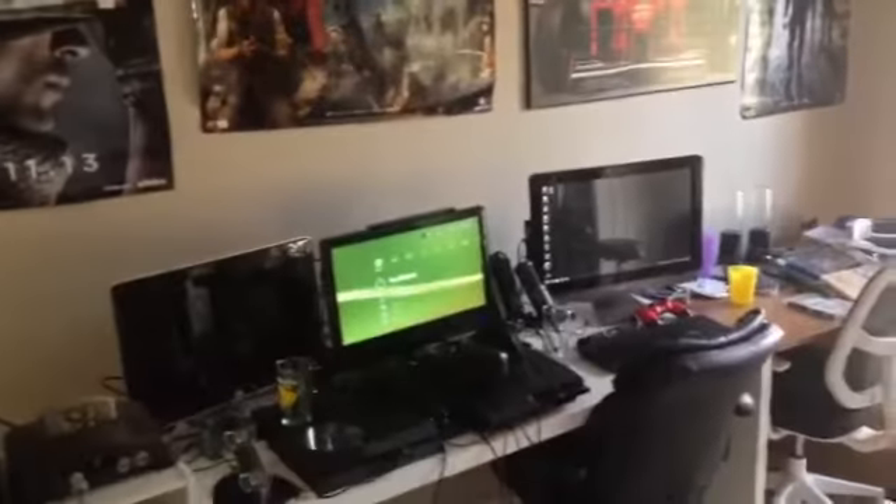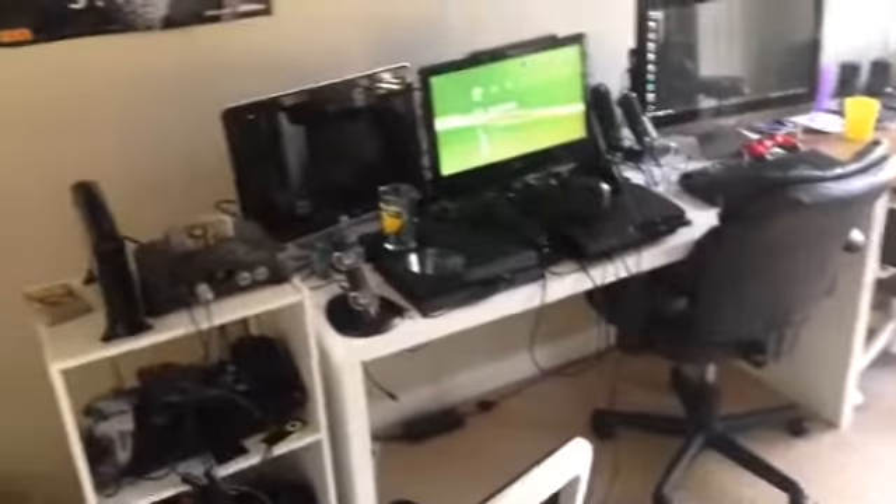Alright guys, we are back for a video. This is my gaming setup. Let's get the full view of that. Look how good that looks.